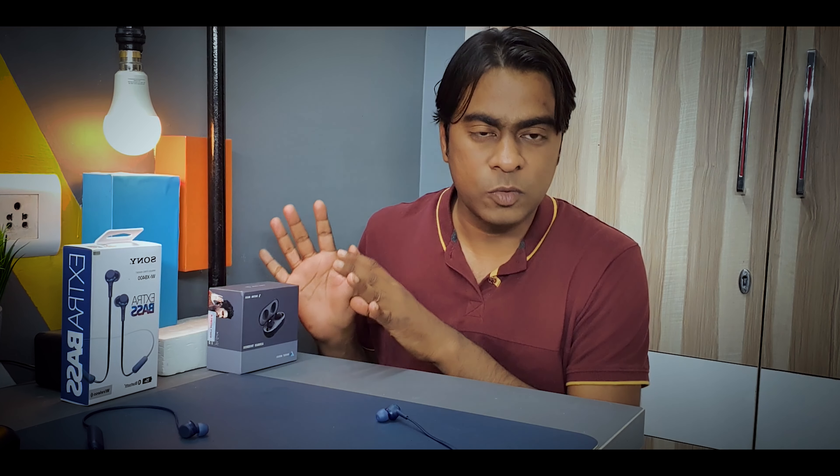For PUBG and gaming performance, neither of these earphones has a low-latency mode like you'd find in more expensive wireless earbuds. I played PUBG with both and didn't notice any major issues, but in my opinion you should never use wireless earphones for gaming — go with wired ones for no latency and crystal clear audio.